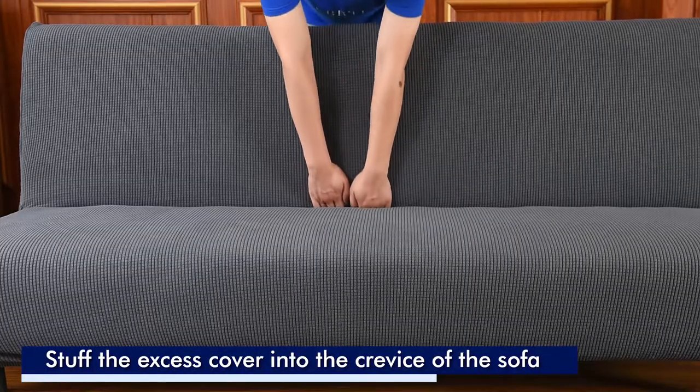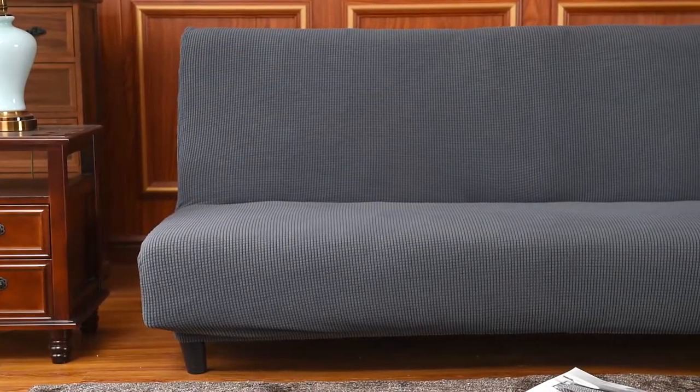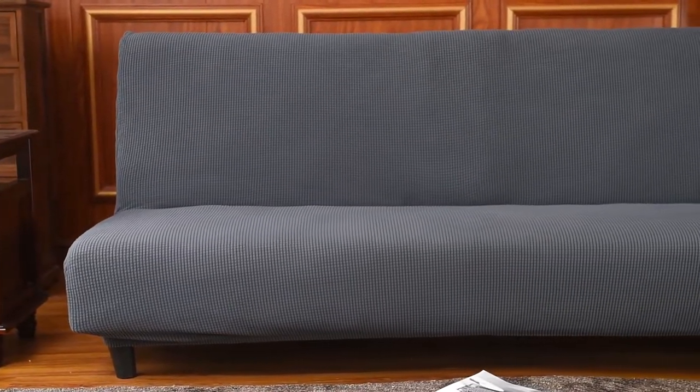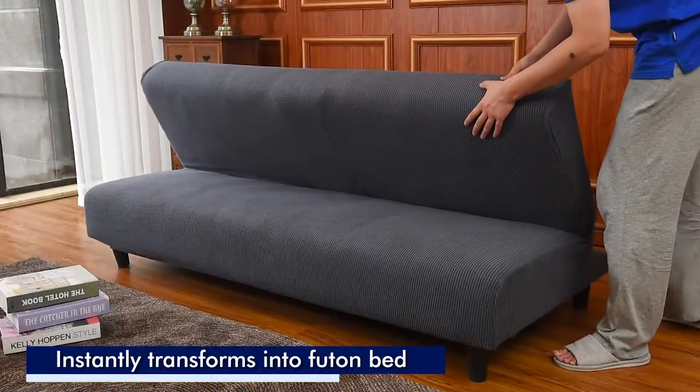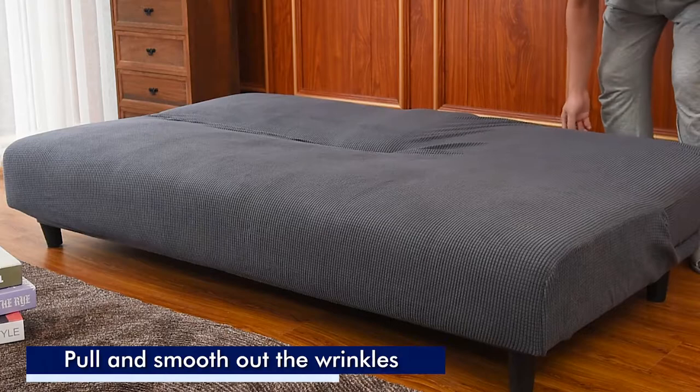Tuck in the excess fabric into the crevice and smooth out the wrinkles. The transition from sofa to sleeper is easy — simply pull the excess fabric and smooth out the wrinkles.